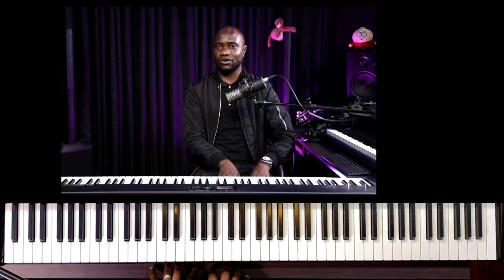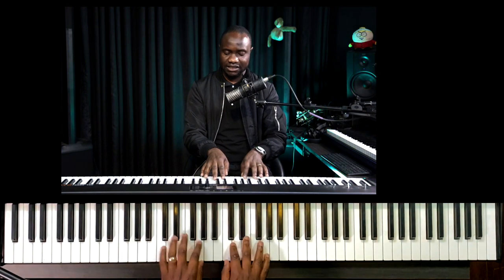Hello everyone. My name is Elisha Zimbeva from Zimbabwe. I'm going to show you how we can use extension chords on different songs. Today we are going to use a song called 'What a Friend We Have in Jesus.' Firstly, I'm going to play it in a simple way using the chords C major, F major, and G major.